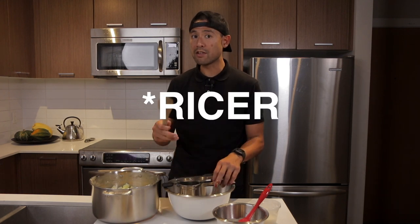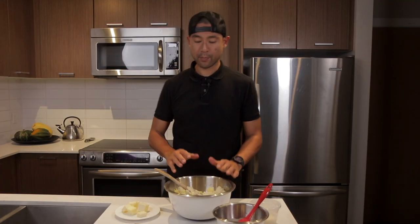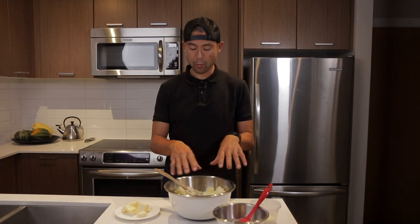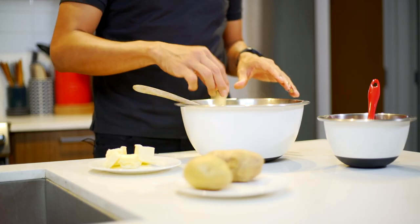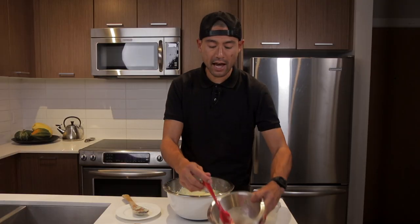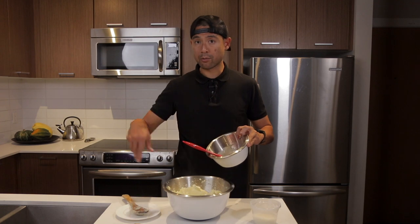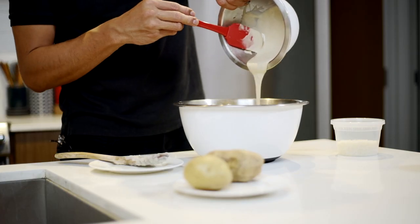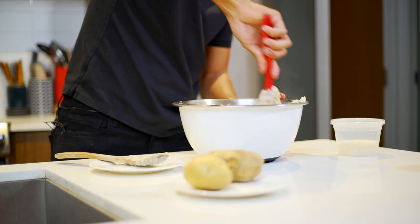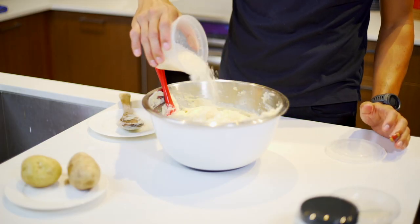We've got our mashed potatoes drained and we're going to run them through the potato ricer into a mixing bowl. While the potatoes are still warm, we're going to add one stick of butter and let it all melt. Next up, we're going to add our herb-infused cream into the mix and fold that through.